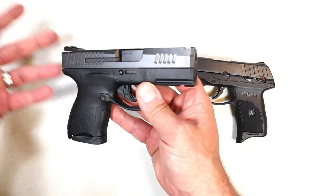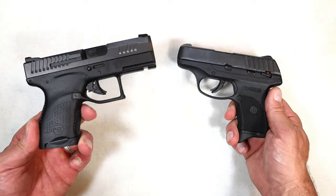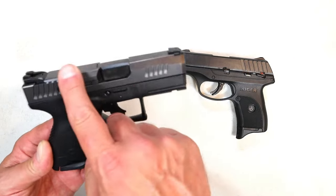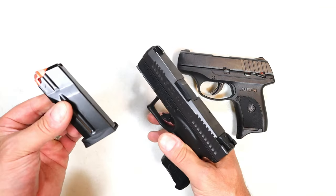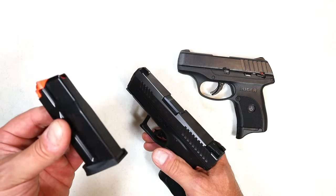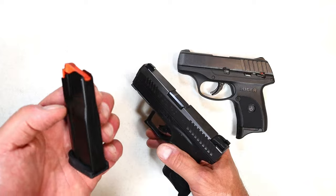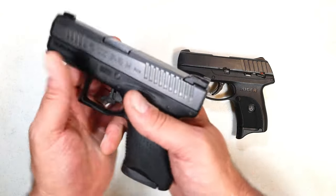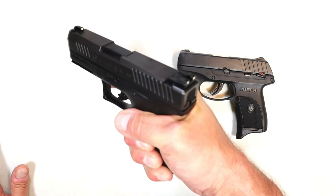Over here we've got the CZ P10M. The MSRP is 350 but the street price is right around the same — 250 bucks for either of these. It has a 3.2-inch barrel and a very nice slide finish. It comes with two seven-round magazines — Ruger gives you one, CZ gives you two. It's not a single stack; it's a double-stack single-feed seven-round magazine. With it inserted you get two-finger contact on the handgun.